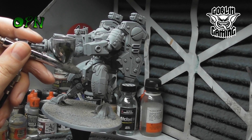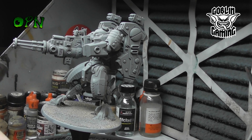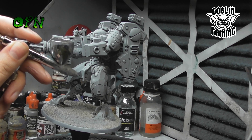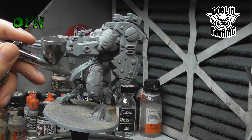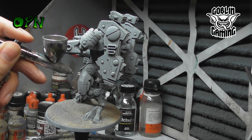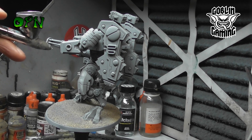The primer layer, which is grey, has also acted as our base layer and we're highlighting from there on. I'm using Vallejo Game Air Dead White here to start highlighting the panels. I'm leaving all of the grey behind in all of the recess areas and I'm mainly concentrating towards the centre of each panel on the armour plates of the Riptide.